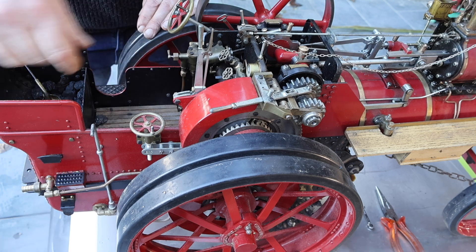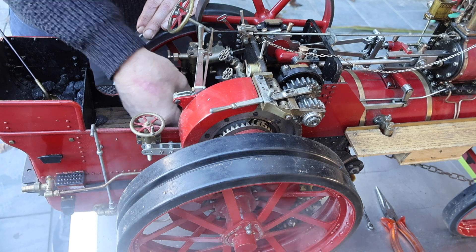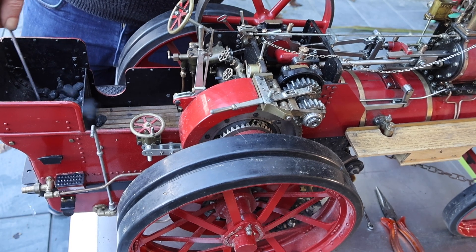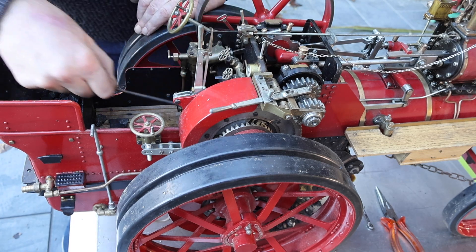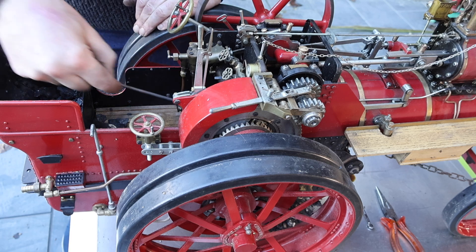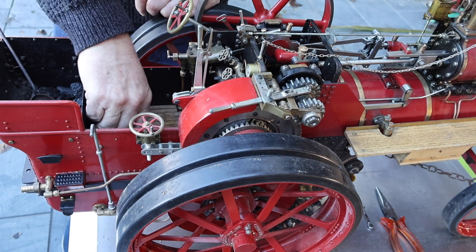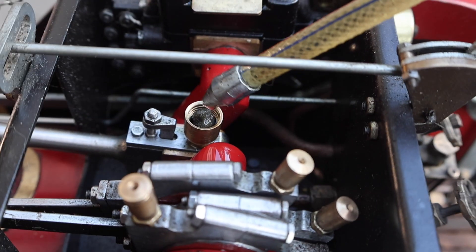Now we can agitate and stoke the coals as they say, and we can probably add a bit more coal. Normally it's bit by bit, so as not to overload the fire with too much coal. Just some general oiling.